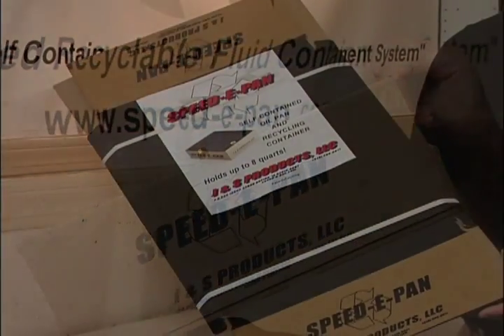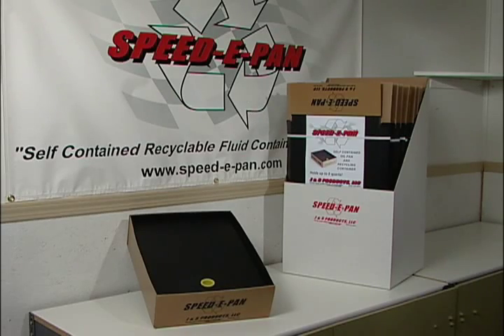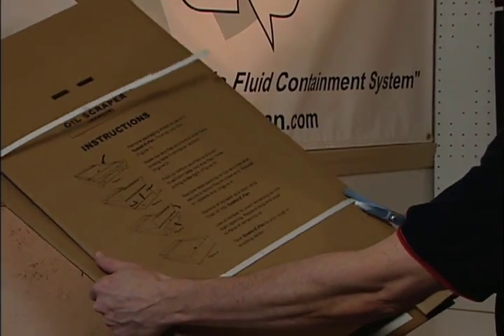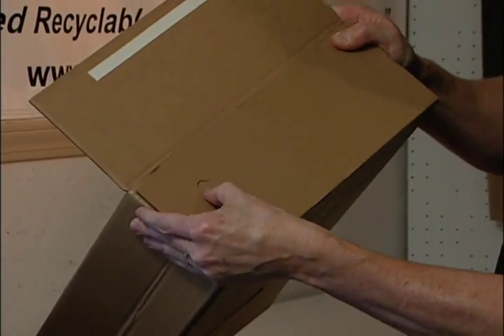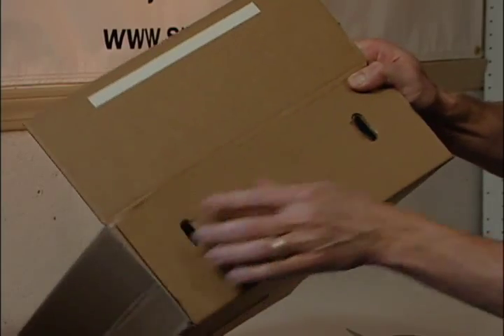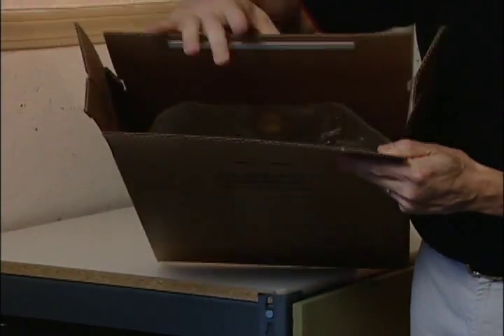Let's take a quick look at how it all works. Speedy Pan ships flat and ready-to-go in retail display boxes. Users first remove the recyclable banding strips and paper signage, then begin folding the Speedy Pan according to the directions printed directly on the back of each unit. Specially designed locking tabs ensure a tight fit for the corners of the coated, oil-resistant portion of the pan and provide strength to the entire unit.